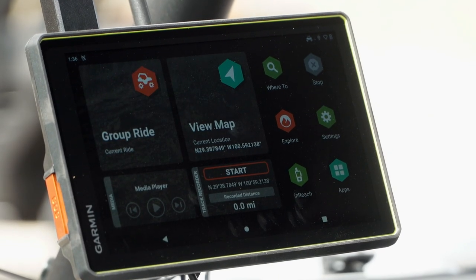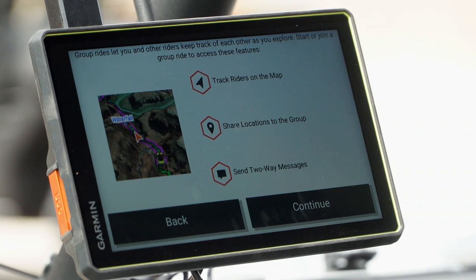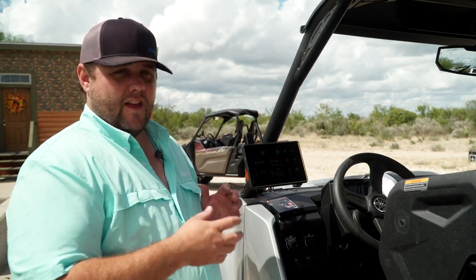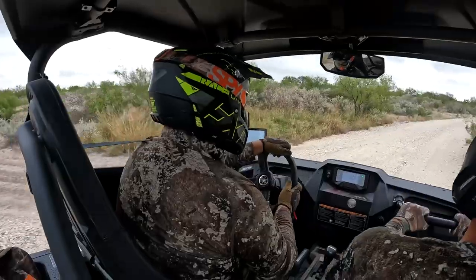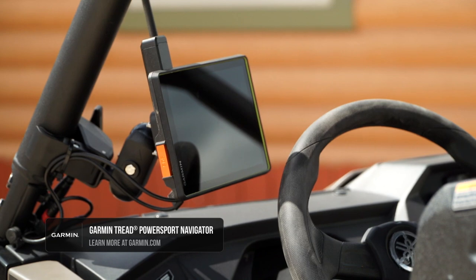One of the neatest features of these Garmin Tread units is the group ride feature. As we've got other Tread units in some of these other side-by-sides, we're all actually going to be able to see those other people and their units on our screen, so we can keep track of everybody as we're driving around here in the Texas wilderness. We can communicate with them from the mic and we can also send messages that are pre-loaded or ones that we make right through the unit. The Garmin Tread is an awesome unit, especially when you pair it with the InReach, group ride, and built-in HuntView maps. Check out the Garmin Tread at Garmin.com.